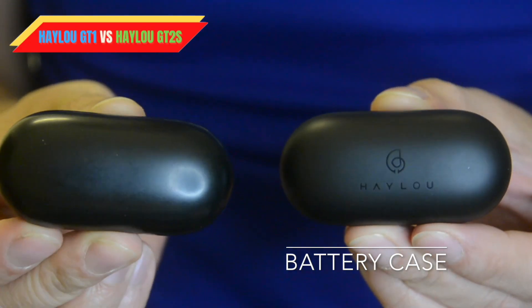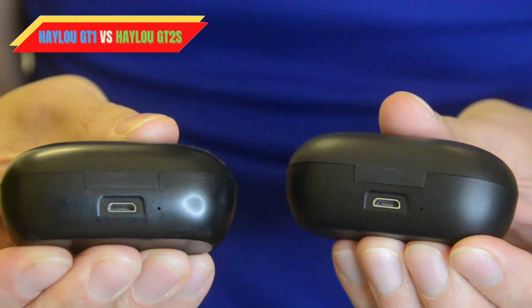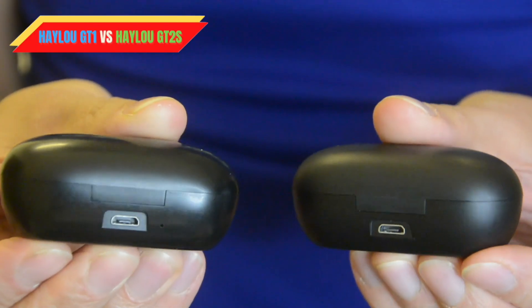I'm holding the right side — here is the GT1 Halo — and also the left side, the GT2s. I'm going to start with the battery case of each one. Looking at both battery cases, they actually look the same, so it's hard to tell which battery is better. The GT1 and GT2s have the same capacity — both are 310 milliamps — and the weight is almost the same. Looking at the back of the battery case, both have micro USB.